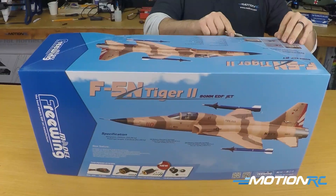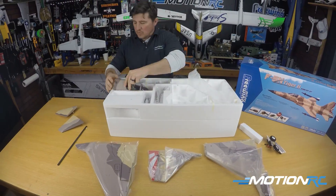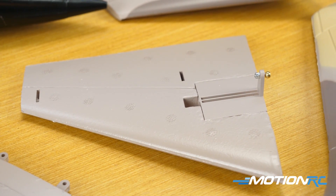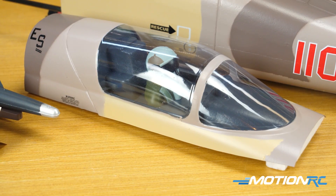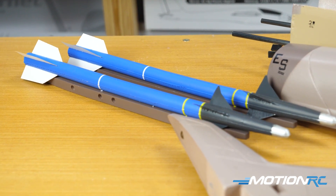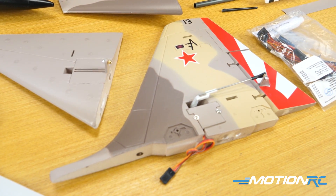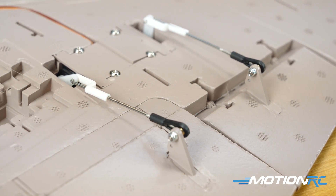Taking the F5N out of the box, it's packaged just as nicely as any other Freewing bird. You get your two wing sections, it's a two-piece fuselage — front and back portions — two horizontal stabilizers which are full-flying stabs, your vertical stabilizer, the canopy as a separate piece, and your AIM-9 missiles already painted in blue. The F5N was developed about six years ago; they have servo covers on everything, nylon hinges already installed, and ball links are pre-installed.